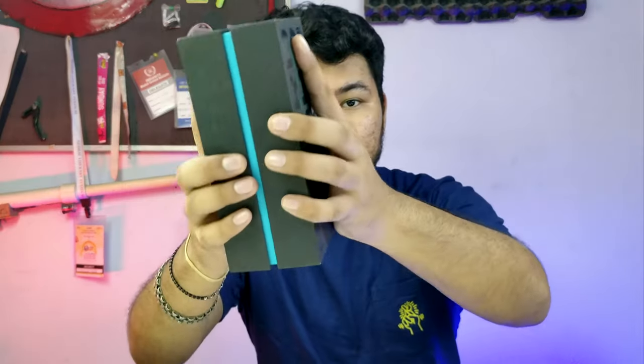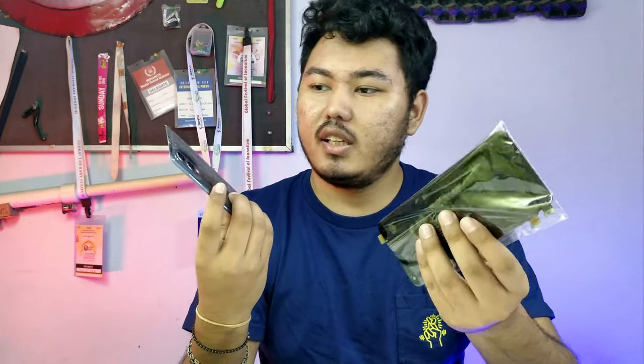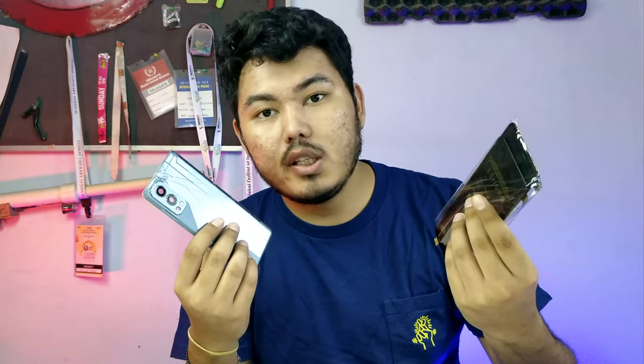So recently I had a phone named the Nord 2, but we had to shift it — because this phone is no longer with us. Basically, I was going to go out on my scooter, and my phone fell out of my pocket. A car ran over it, turning it from a Nord 2 into a Nord 2 CE essentially. This phone cost about 25,000, and when I took it for repair, they told me the cost would be about 30,000.